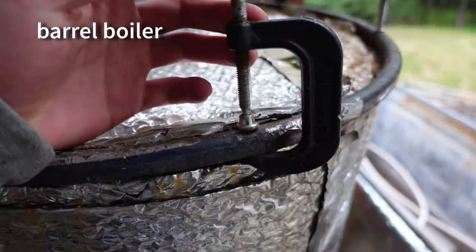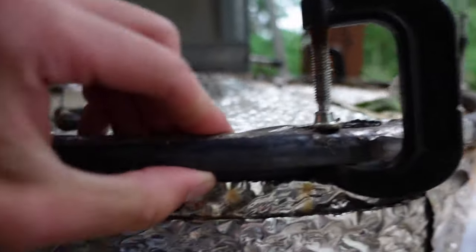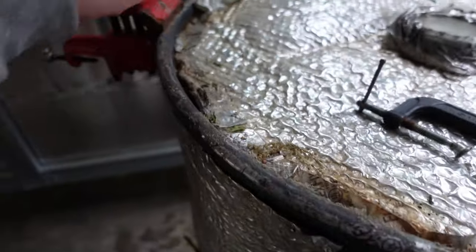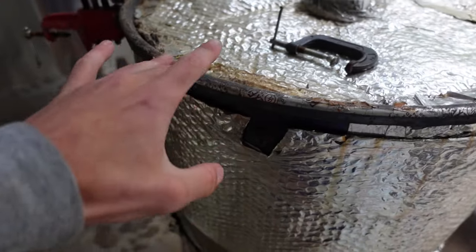So back to the barrel. I have these fasteners — these clamps that I will put around the lid and the lip of the barrel. There is a little gusket that goes all the way around the barrel to seal it and help contain the steam as much as possible.